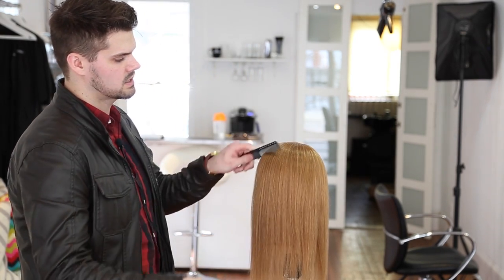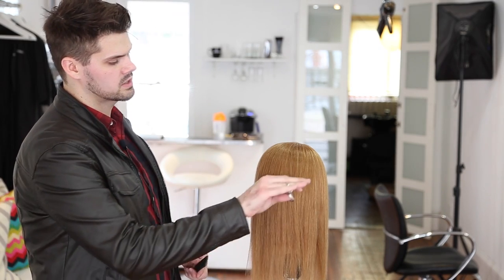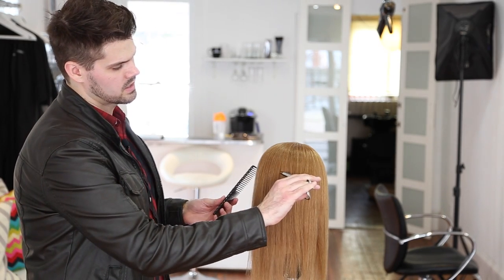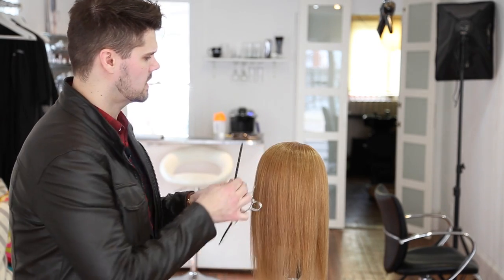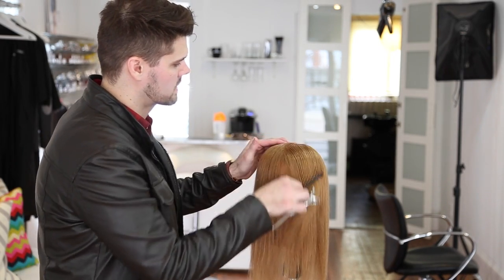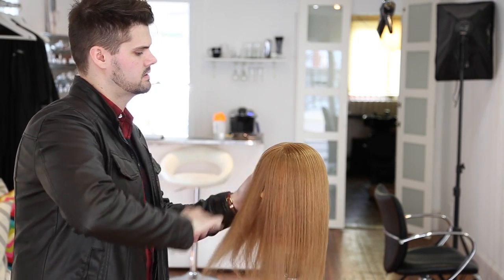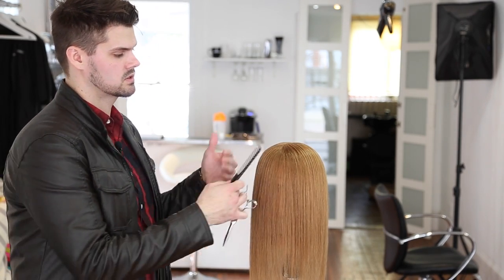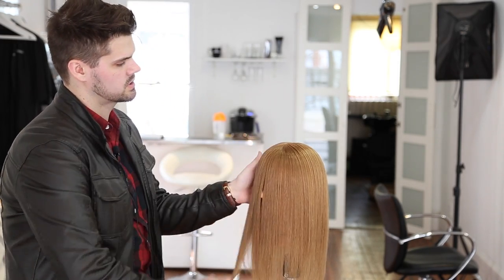To cut the fringe, I want to dry the hair nice and smooth. Then I'm going to take my scissor and put it in underneath the hair, lifting the hair up. You can decide how much hair you actually want to cut into this — you don't need to cut all the hair. Most guests aren't going to want a super heavy fringe, but this is a great way to cut a straight one.